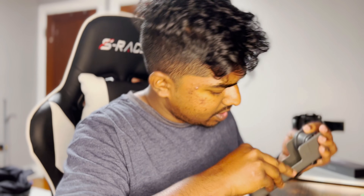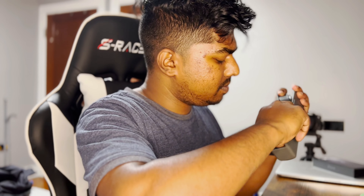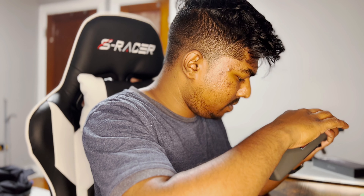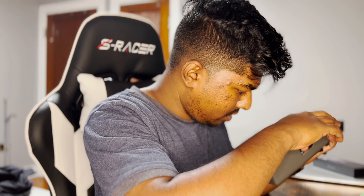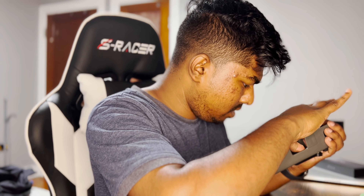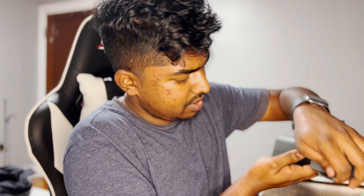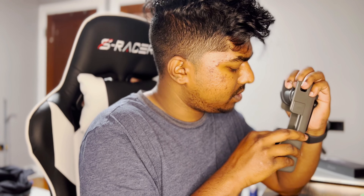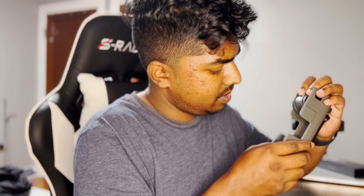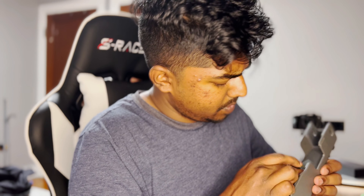This one isn't magnetic — that one doesn't hold it either. None of these are actually magnetic. Oh, this one holds it! I think it's just the tension from the silicone. You can put your lens right there.